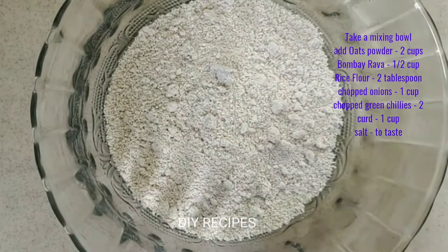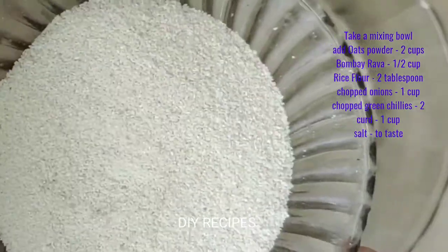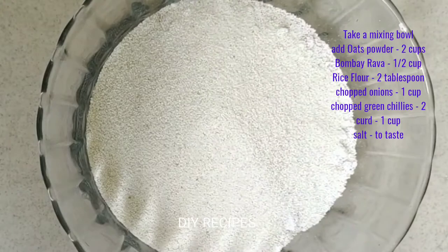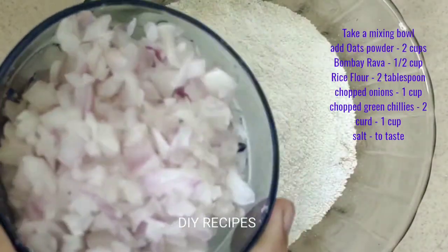In a mixing bowl, add 2 cups of oats powder. Add 2 cups of oats.